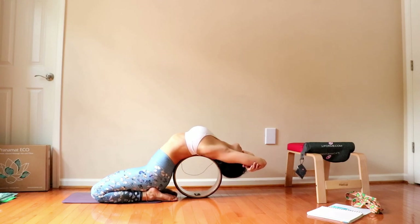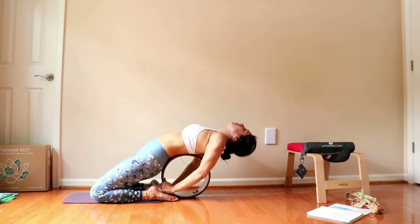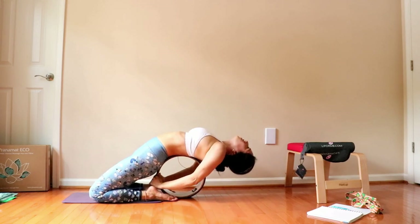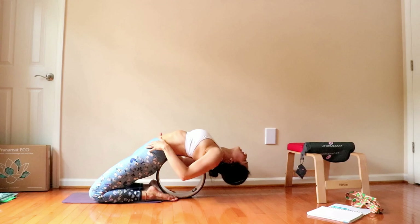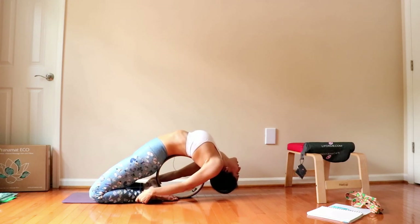This is also a restorative pose. This helps opening the chest for deeper back bends. If you want to increase the flexibility here and work a little bit of the quadriceps stage, you can bring the wheel more close to the glute. So you're working this part of your hip flexors. Open the shoulders and let them fall. This is a good way to go towards Kapotasana too at some point.